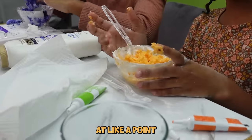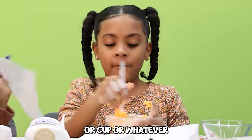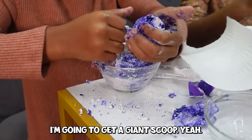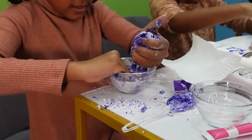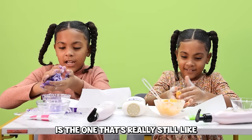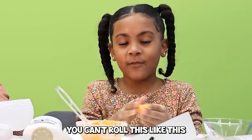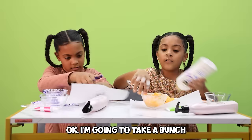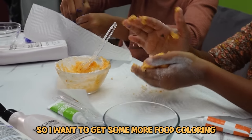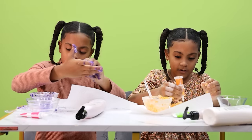Once it's closer to Play-Doh, you want to start taking it out of the bowl or cup and mix it with your hands. The bottom is really still hard to pick up, so just don't get the bottom. You can't roll it roughly because then it'll mess it up. I really wish I wore gloves.